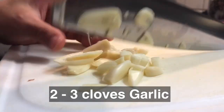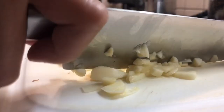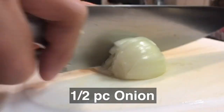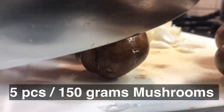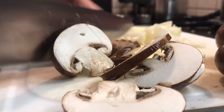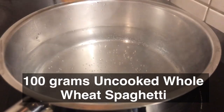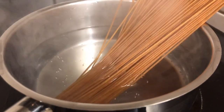First, mince the garlic, slice the onions and mushrooms just like in this video. Meanwhile, in prepared boiling hot water, cook the spaghetti noodles for about seven minutes or until cooked.